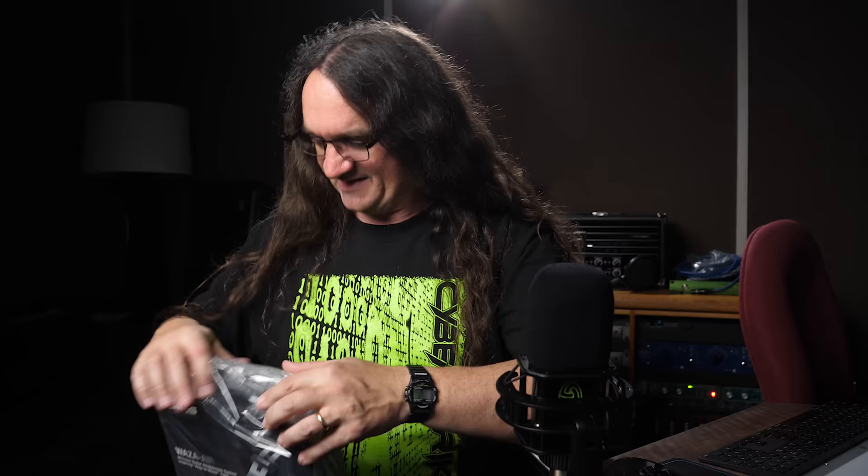Look at this warning: do not leave this plastic bag within reach of infants, small children, or bass players. Let's crack it open and see what we get. Waza Air wireless guitar headphone system — inspiring amp in the room tone. This is kind of neat. Now I have no idea how I'm going to be able to demo the sound coming off of this onto something you guys can actually hear, so you might just have to take my word for it.